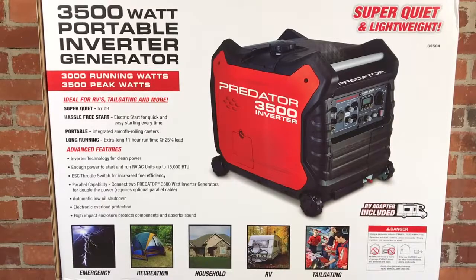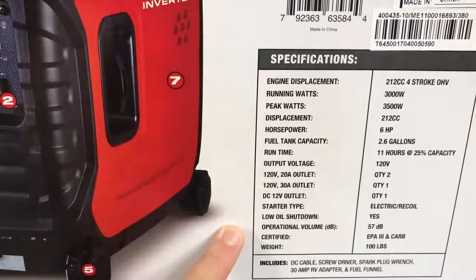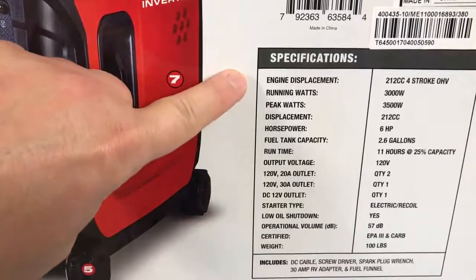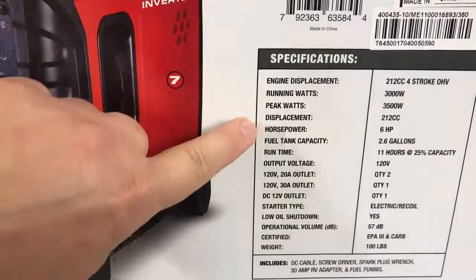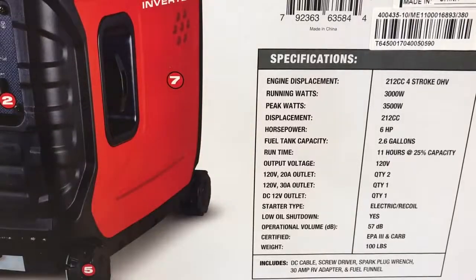It runs 11 hours on a quarter load — very impressive — and it has an electric start. All the other sides of the box contain the same information, with the exception of the back, which shows detailed specifications. It is a 212cc four-stroke overhead valve engine that is 6 horsepower, and the fuel tank capacity is 2.6 gallons.